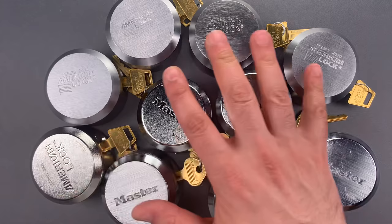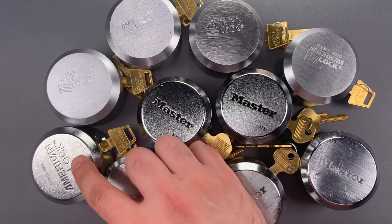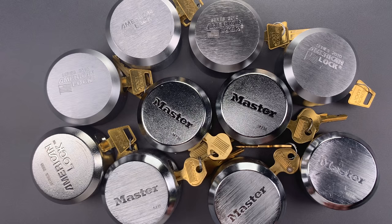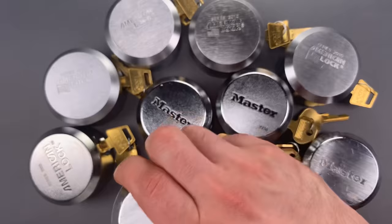What you see here is an assortment of puck locks made by Masterlock. Half are branded Masterlock — we have two from the Magnum line and three from the so-called Pro Series. The other five are branded American Lock, which has been owned by Masterlock for about 17 years. These are supposed to be among the most secure locks sold by the company. The hidden shackle design makes them quite resistant to brute force attacks, and all of them have cores full of security pins.